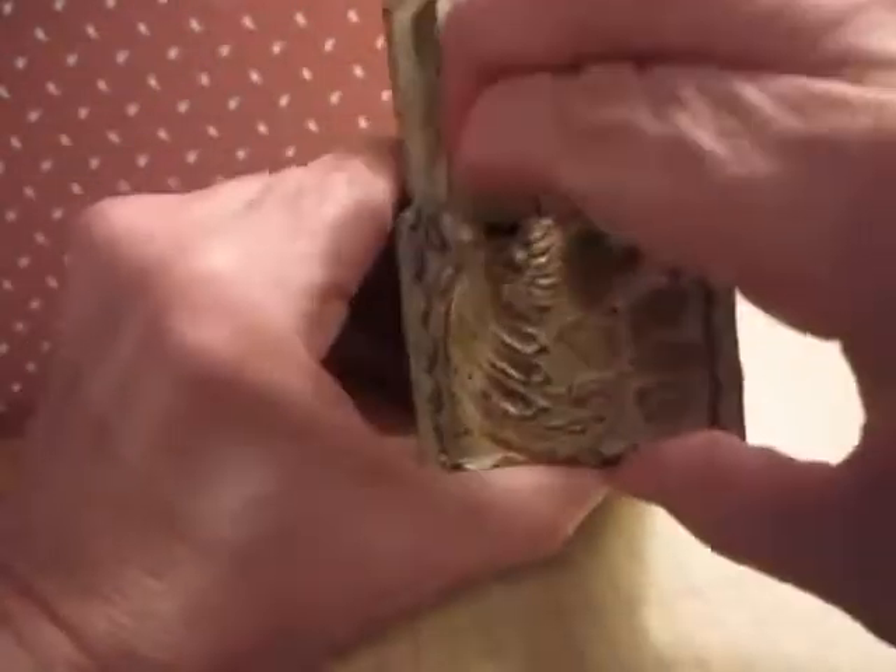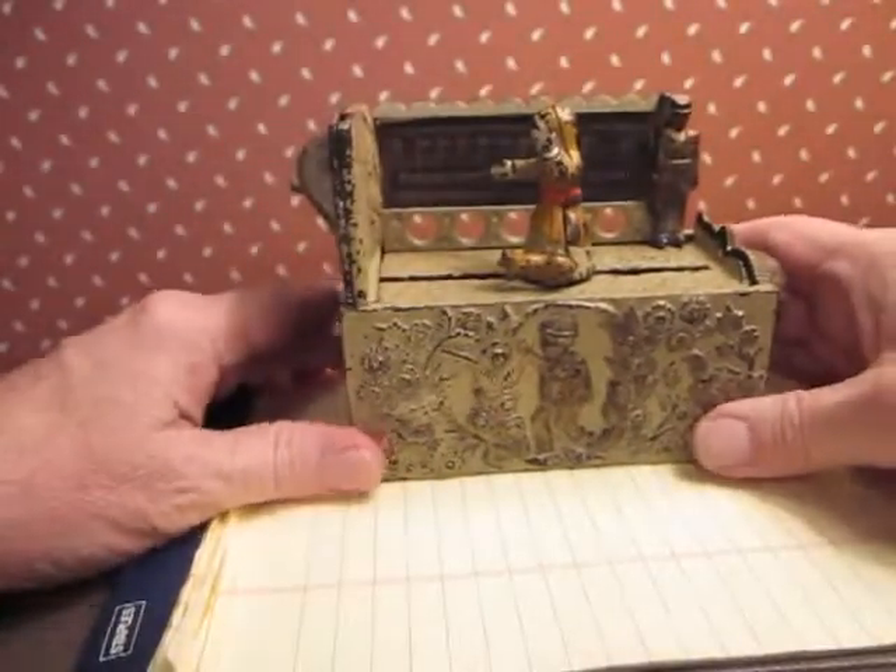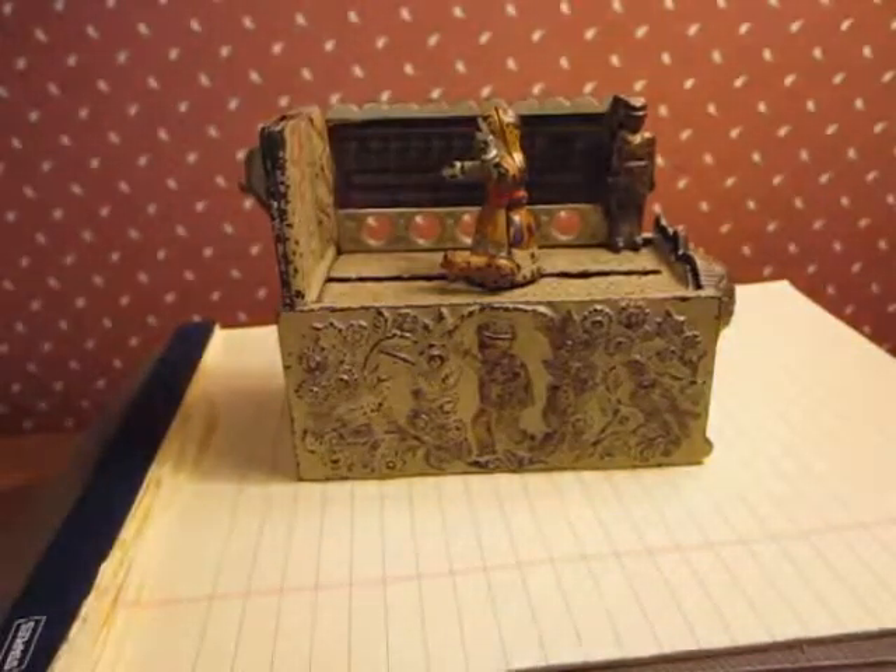That's the perfect registering bank — you've seen how to operate it, how to unload it, and how to reset it.